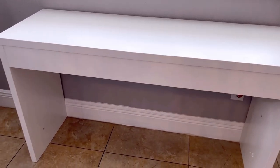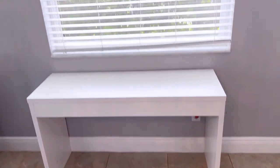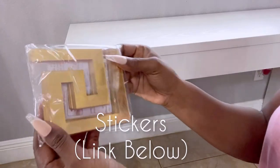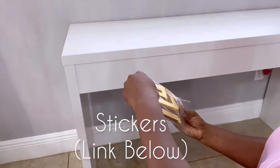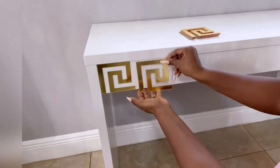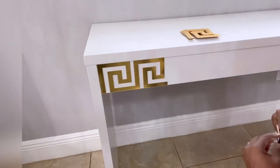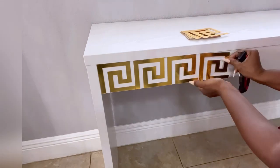I added a table for this space and I'm going to be working on this plain white table. I'll be using stickers and gold contact paper on this table to change the look to go with the royal theme of the decor. The link for the table and the stickers is going to be down in the description box below.